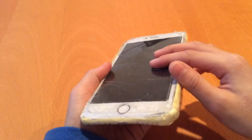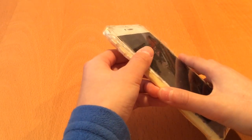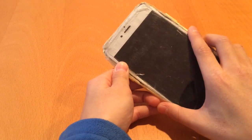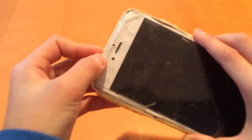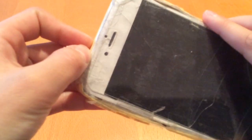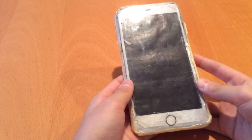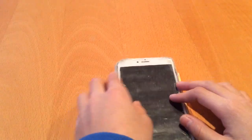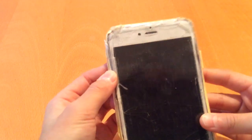First of all, you can see it's kind of smooth — that's because it's just a screen protector on the front, just to make it look more real. It actually kind of reflects, and the front kind of looks like an iPhone 6 Plus or something like that. I actually couldn't find an iPhone 7 elongated speaker, so I just decided to use the old one.